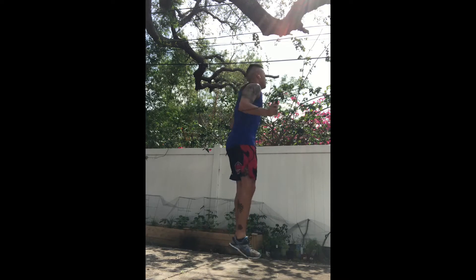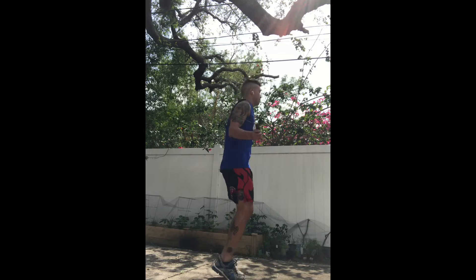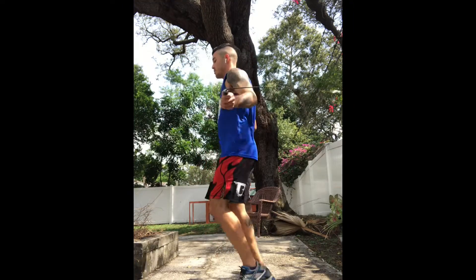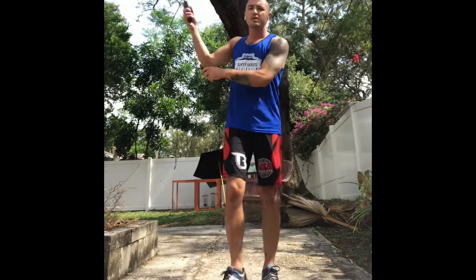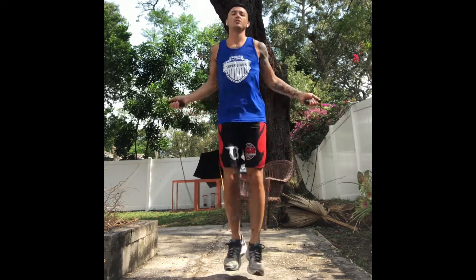Keep your posture and just move your hands a little faster. You can add your double under, or try a double under with a cross. I'll usually do a double under or two before I try and do it with a cross.